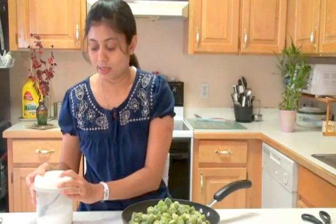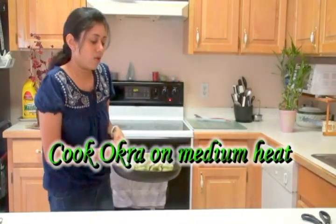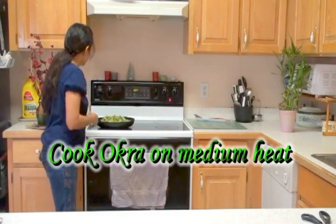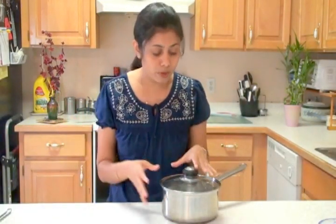I'm going to season this okra with salt only — just salt to taste, no other spices needed at this point. The stove is on medium heat, so I'm going to cook the okra on medium heat, stirring occasionally until it's completely done. I kind of like my okra crunchy, so I'll cook it till it's fully done.